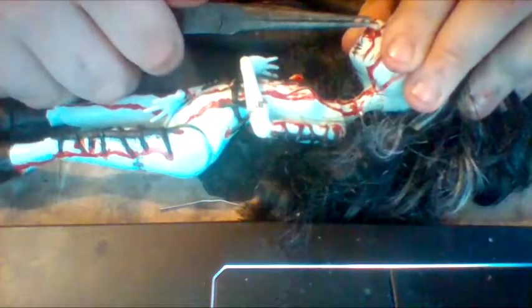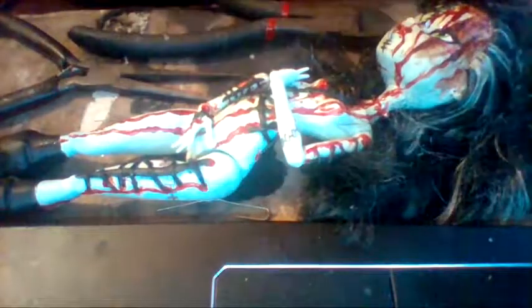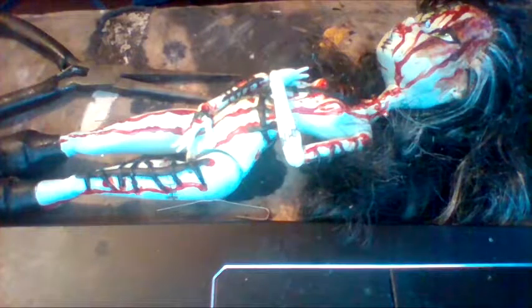You just shove the prongs straight up this poor doll's nostrils — like straight up, you push. This one's not doing as it's told, but this will go in. It's pretty much just trying to shove metal wires into holes that were never there before.